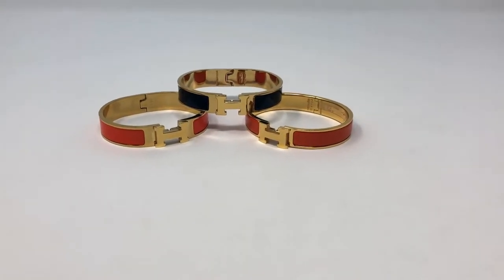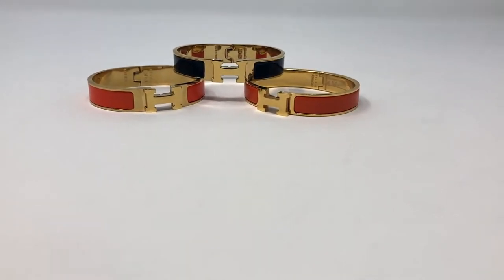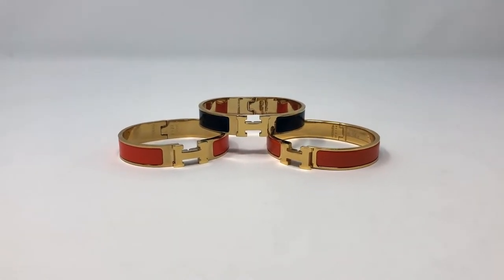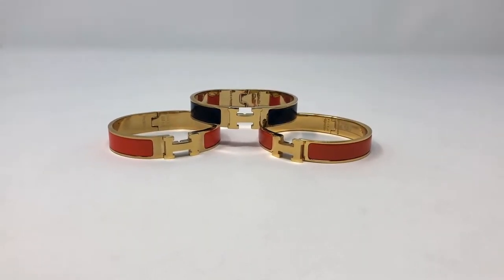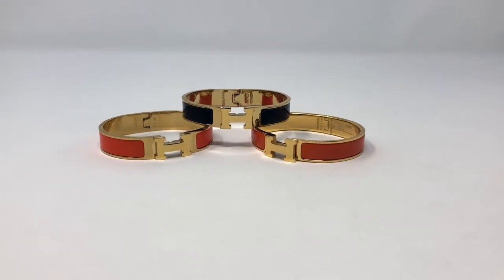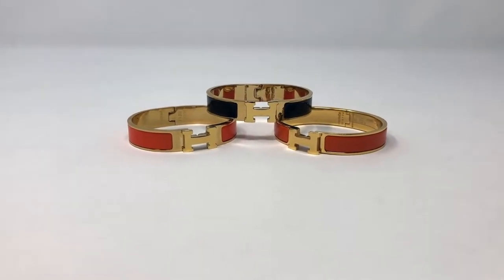Hey guys, so I wanted to do a very different type of video than I've been doing in the past. I wanted to do a video that shows you a little bit more of how to authenticate items. I've grown up helping my parents authenticate items in their past business and I've bought a lot of luxury for myself off websites, so I've gotten really good at it. I wanted to share some of my insight as far as authenticating luxury goods.